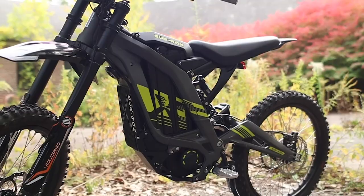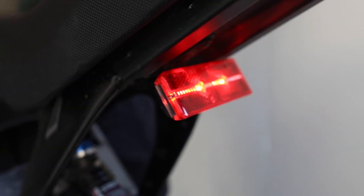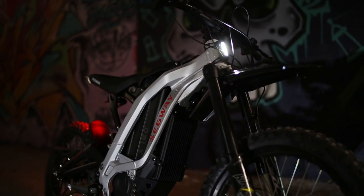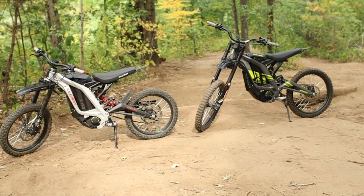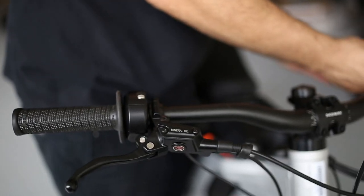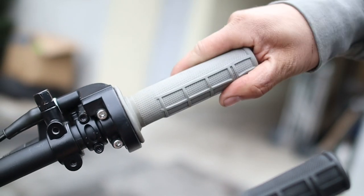Looking at other differences in specs, the Suron comes with both a dual LED front headlight and a rear taillight, which turn on when the bike is powered on, but there's no switch to turn them off. Meanwhile, the X160 does not come with lights, but we found that we could easily attach LED bike lights from Surface. One minor difference is the throttle — while the Suron comes with a cable throttle, the X160 comes with an electronic throttle. However, we did easily upgrade the throttle on our Suron to a quarter-turn electric throttle by Magura.